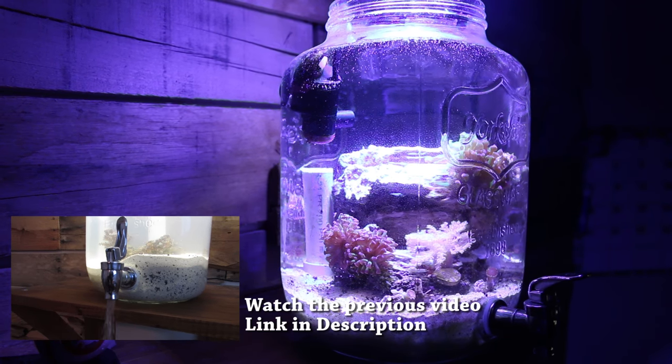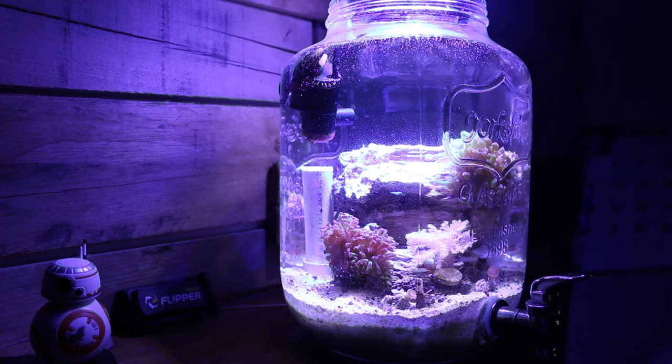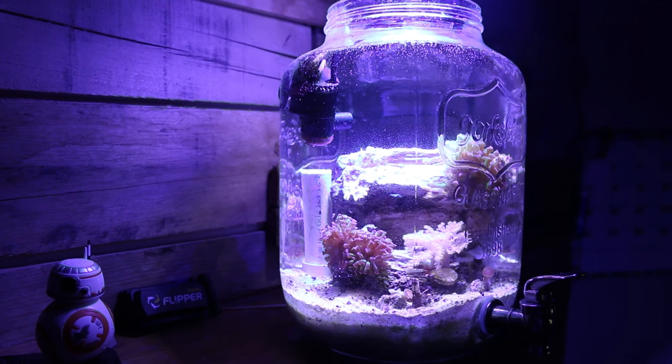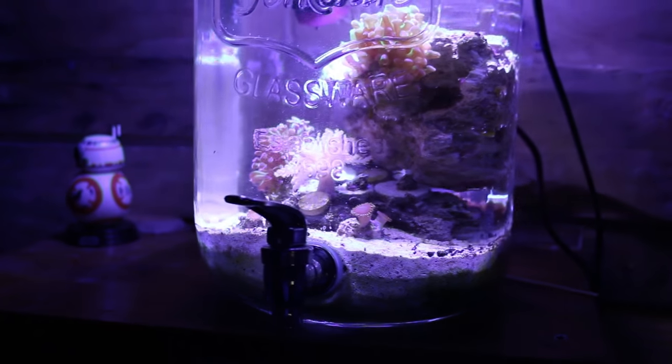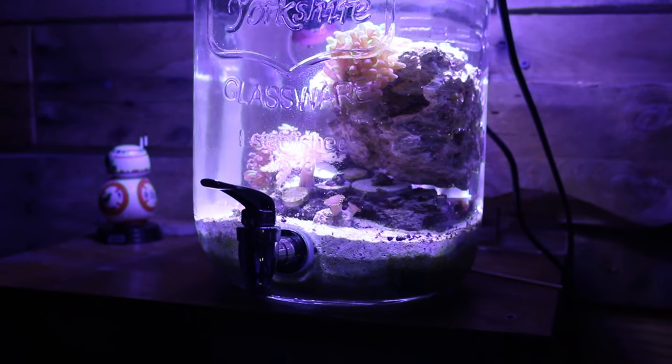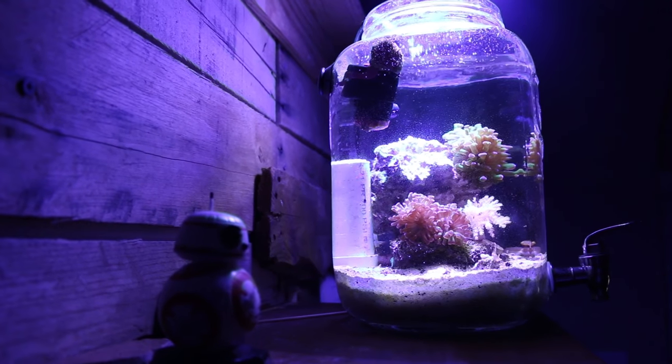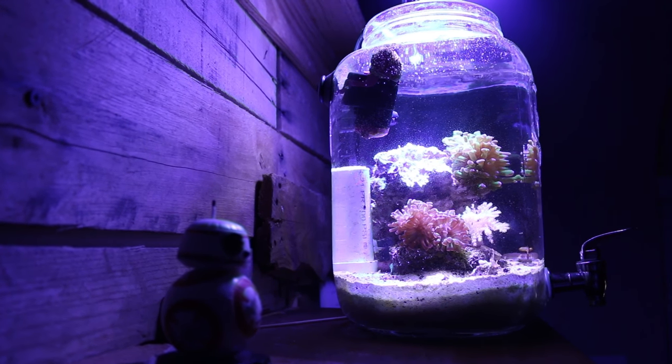Flip the switch, water will drain out, and I can refill from the top. It keeps things easy because with this size tank you need to be doing water changes more frequently to keep that stability we're used to with our larger tanks. I hope you guys enjoyed this aquarium — be sure to watch till the end because the coral of the week is coming up.